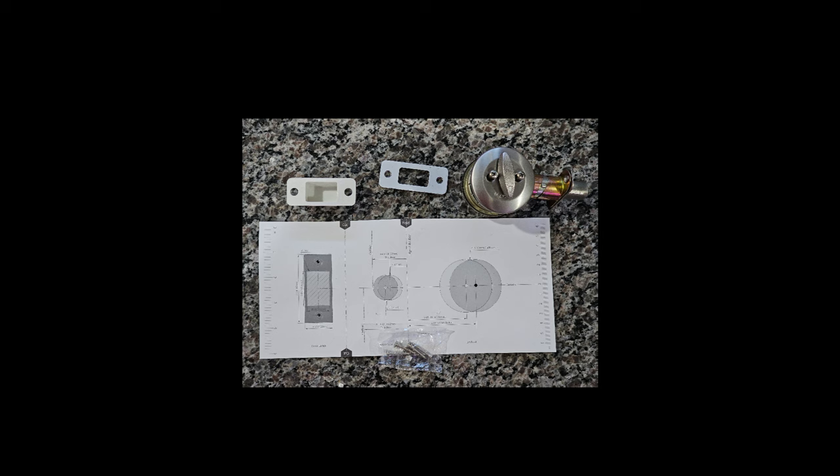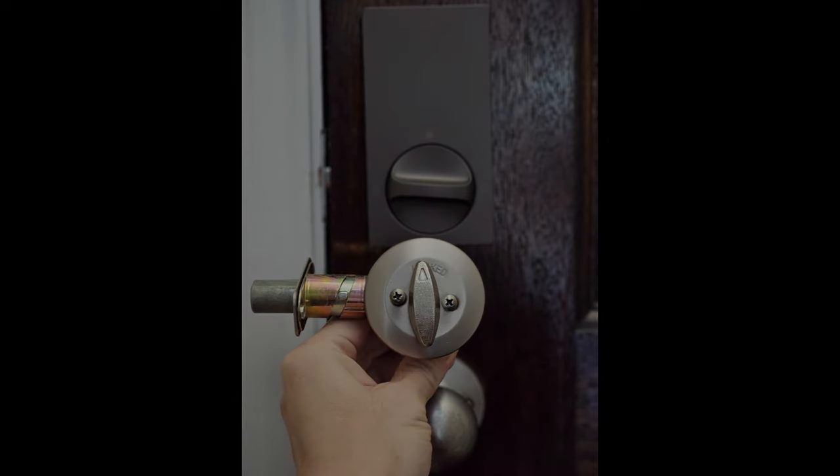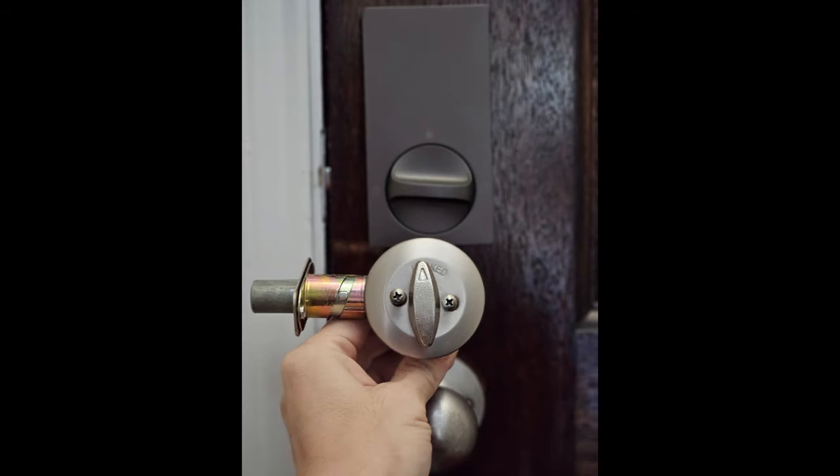Aqara provides installation guides so you can check if it will fit your current door or if any modifications are needed. For me, all I needed was a screwdriver and it was a quick 15-minute swap out. Even if you're not comfortable with DIY projects or smart home gadgets, this would be a pretty easy installation for anyone looking to upgrade their lock — props to Aqara for making this a very easy process.